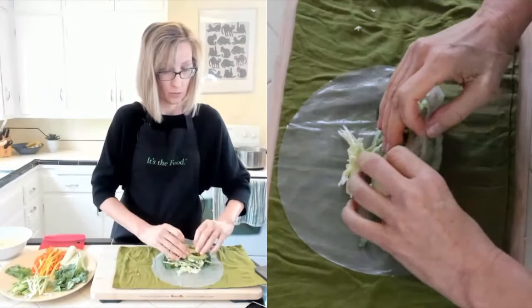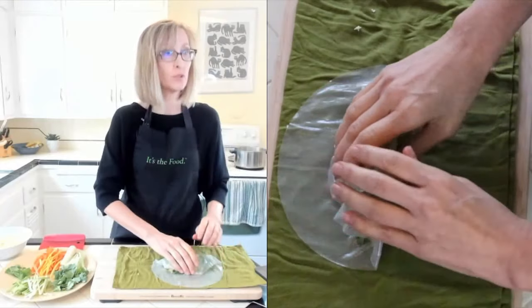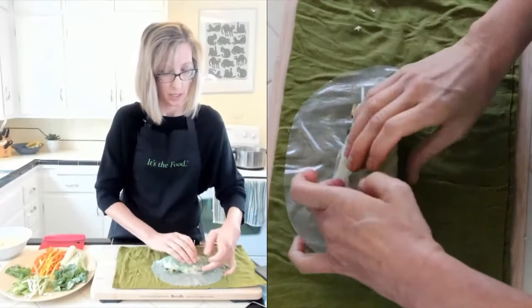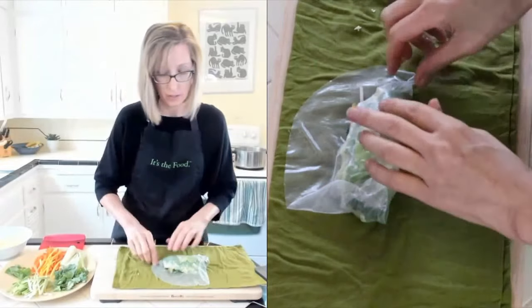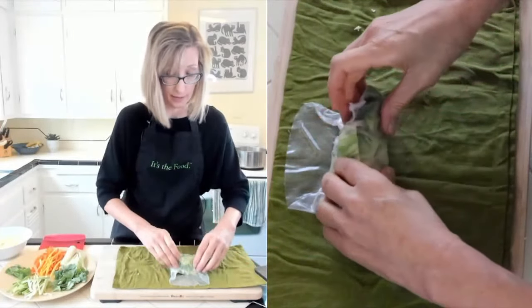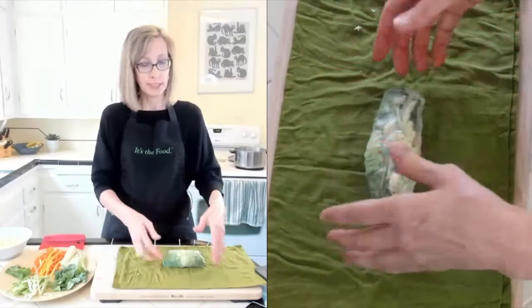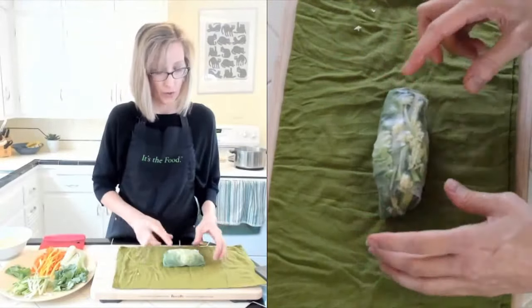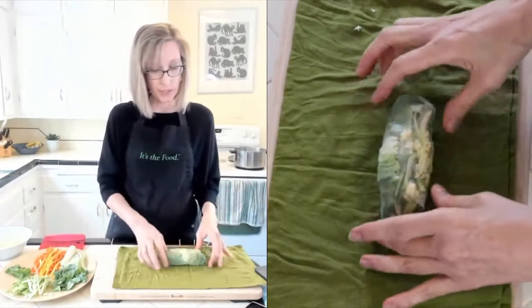Once we get to this point, we're just going to gently fold it over. Hopefully I have not overstuffed this one. If you've ever rolled sushi rolls, it's kind of the same maneuver - you want to try to get it somewhat snug, but don't pull it so tight that you rip holes in your rice paper. If you need to wet your fingers, that will help. Fold over the sides, and once that rice paper is stuck to itself, it's staying there. So this has a little bit of a learning curve.